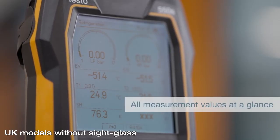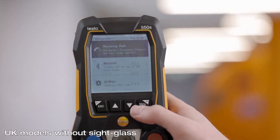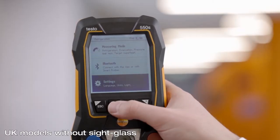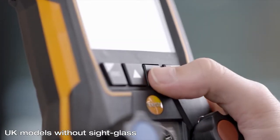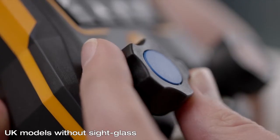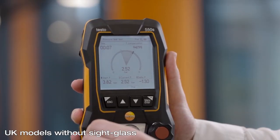You have all measurement values in view in the clearly arranged display. In the selection menu you can carry out the settings and switch between the measurement modes. For evacuation and tightness testing, the measurement is shown as a graphic progression.